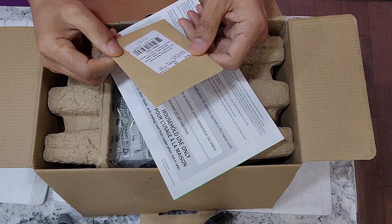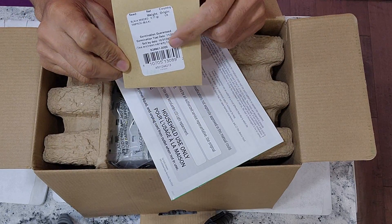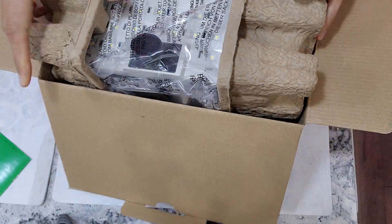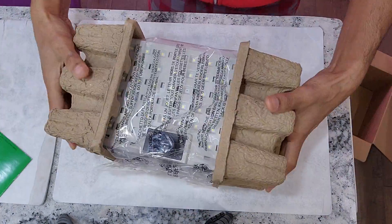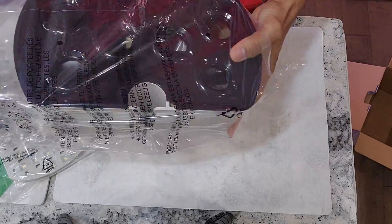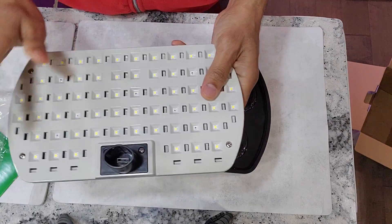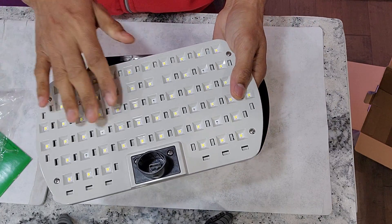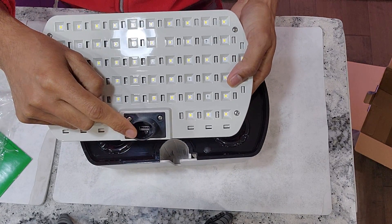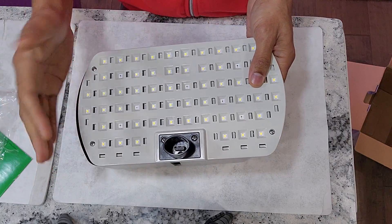AeroGarden has changed a couple of things with this system. Instead of giving pre-seeded pods, they actually included seeds. Here is the bowl and light panel — I already started liking this design. The detachable light panel is connected through USB, which is similar to AeroGarden Bounty models. I like this detachable light because it gives me more flexibility while cleaning.